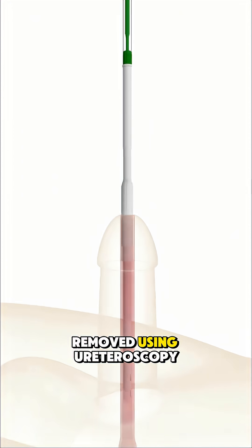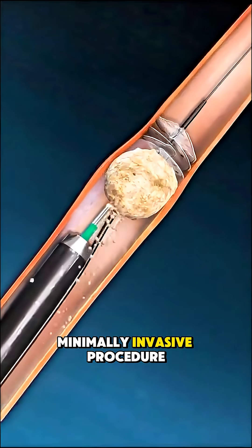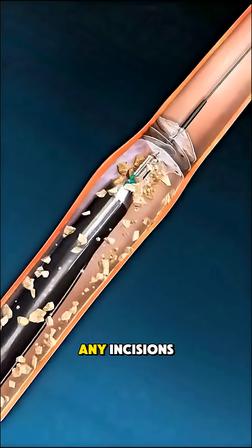Ever wondered how kidney stones are removed using ureteroscopy? Ureteroscopy is a minimally invasive procedure used to remove stones from the ureter or kidney without any incisions.